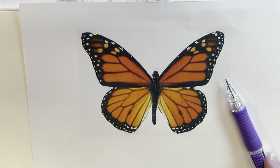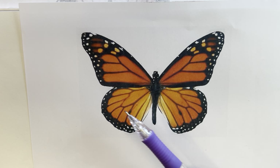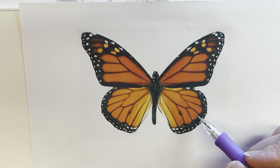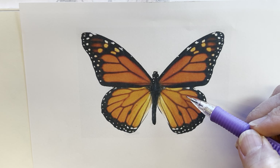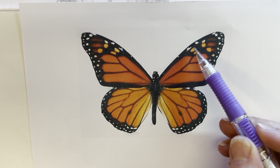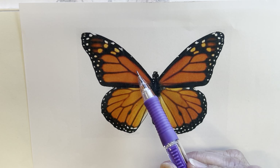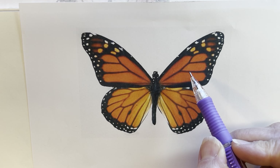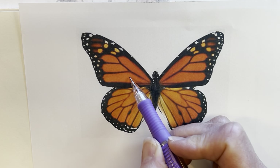Let's get started with our drawing of a monarch butterfly. If you are able to print out the reference photograph, that would be helpful — it's something you'll want to look at while we're drawing. I always tell my students: draw what you see, not what you know. The cool thing we're going to be studying about this butterfly is symmetry, which means the right side looks like the left side.